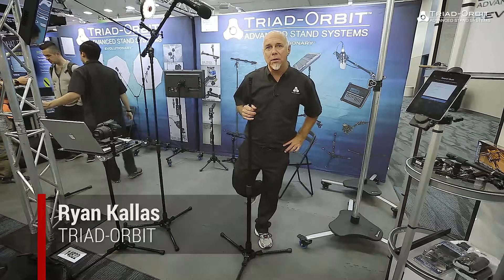Hi everybody, I'm Ryan Callas, the director of product development for Triad Orbit. I'm going to give you the fundamental overview of what our products do, and in later videos we'll go into more specifics.